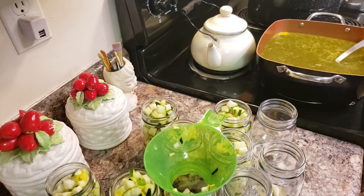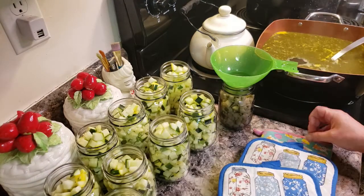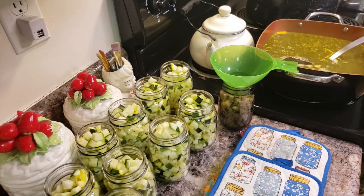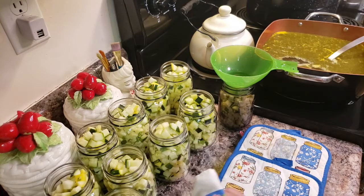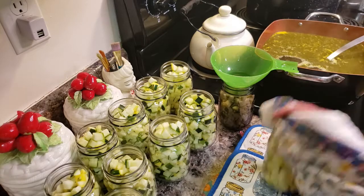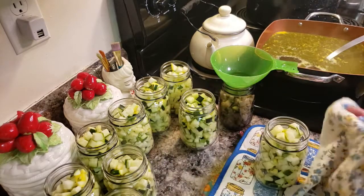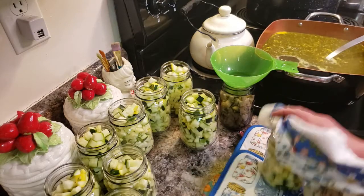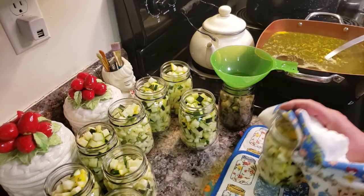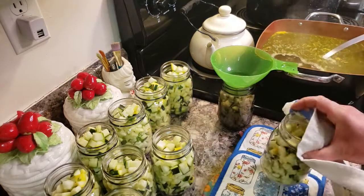So we're just waiting on the brine to come to a boil and getting all of this ready. I'm going to put a couple pot holders down to give some nice cushion to the countertop. I'm going to take my jars and pick them up and just bang them a little bit and see how quickly that goes down. See how full this one is? Look at that. That's why I say go ahead and fill it to the top - that should give you exactly the one-inch head space that you're going to need.